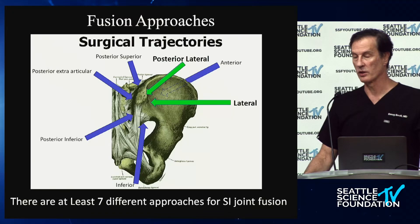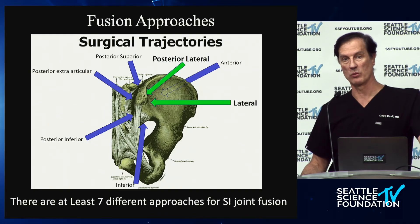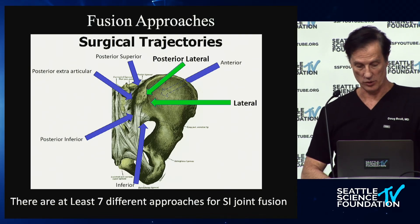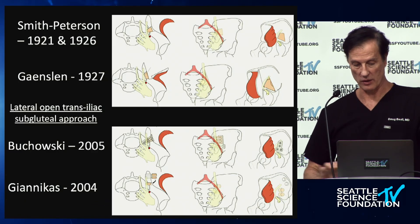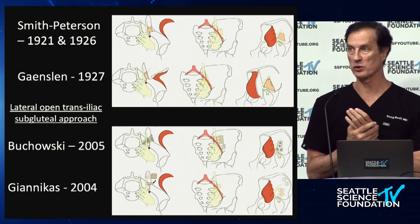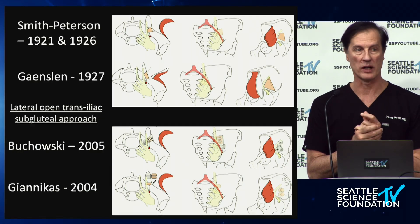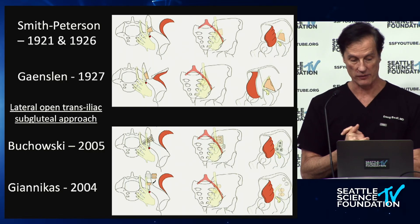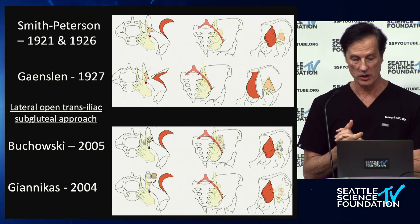How many approaches are there? We're familiar with three basic approaches, but there are seven overall. Most of the additional approaches are more open, such as the anterior and superior approaches. These go back to the first posterior approach, done in 1908 by C.F. Painter. Common approaches come from Smith-Peterson and Gansslen.